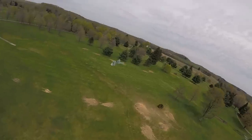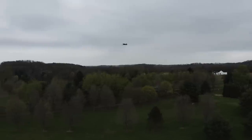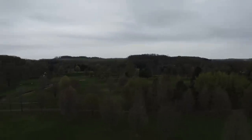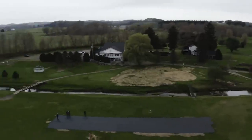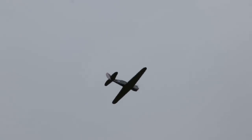Oh my gosh, Jeremy, look at how sick it looks! If you're new, have somebody maiden your plane and also get it trimmed out. But dude, this is zero trim and it's flying just as good if not better than like an out-of-the-box plug and play plane. It feels great and it's a beautifully calm day today.